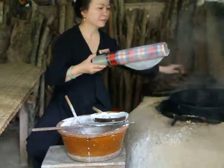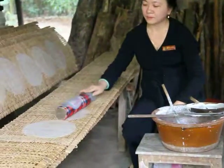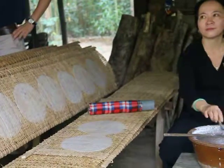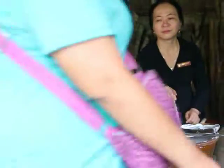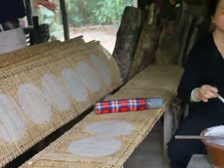Come closer here, Allie. Yesterday you ate rice paper with your fish and you enjoyed it. We are working with the rice flour — this is rice flour.